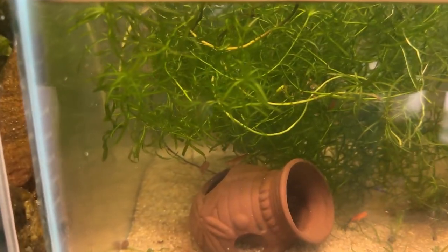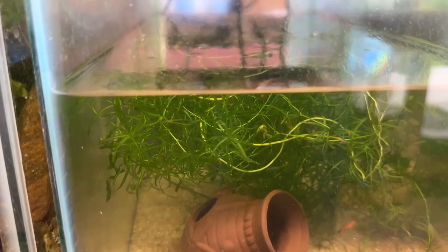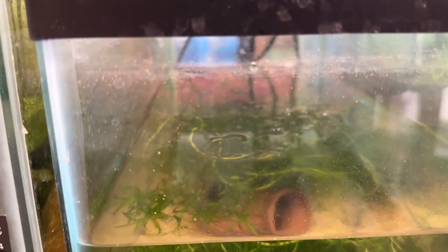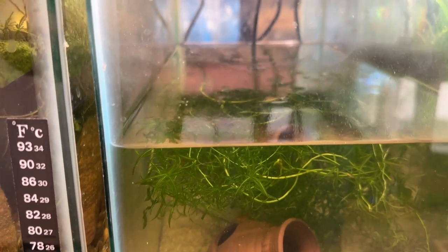I'm hoping they're okay back there. This tank got really cloudy yesterday — I dropped an algae wafer in it, just clouded the heck out of it. So I'm going to pull the plants out so I can get the fish out easier. I thought I'd do a water change, but I think I'm just going to take it apart now.